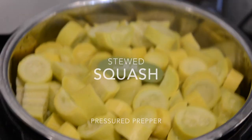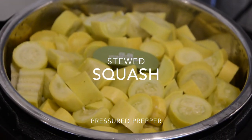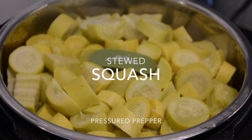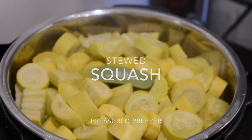Hello YouTube. I'm making stewed squash. I'm going to use the Instant Pot to cook the squash and then I'm going to put it in a non-stick skillet with some butter and olive oil, season it up, and finish cooking it down to where we like it.